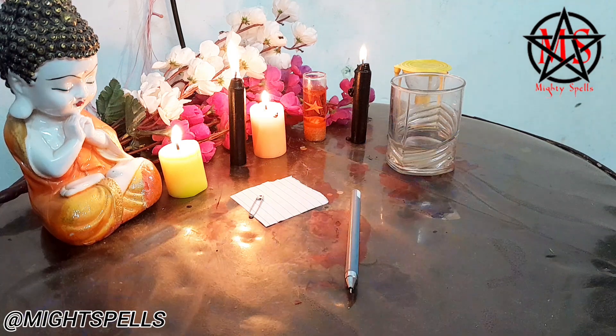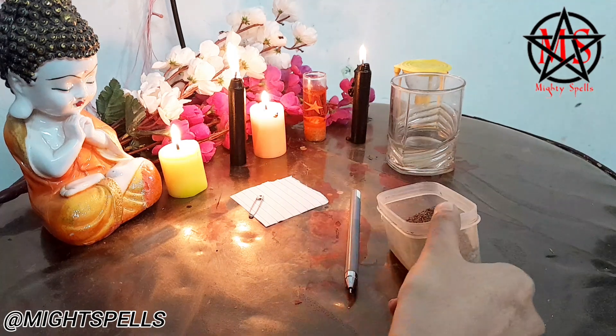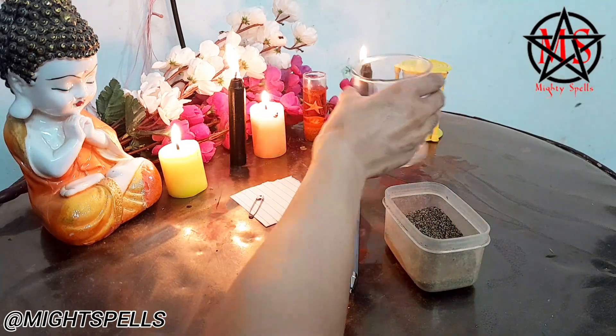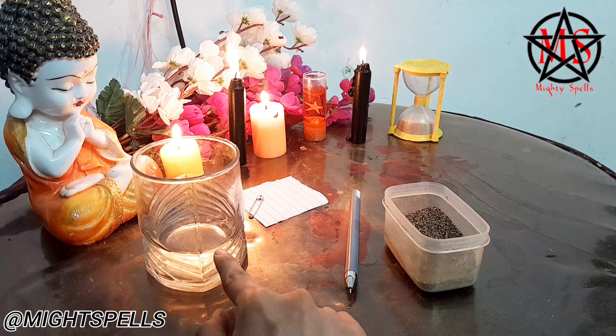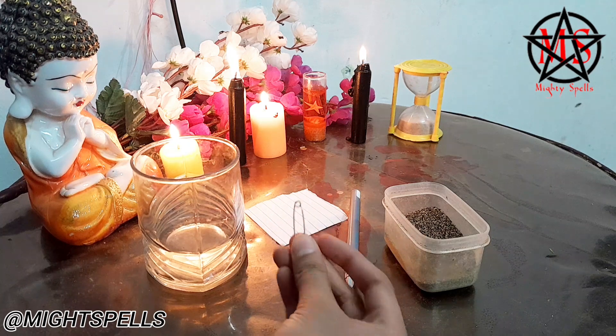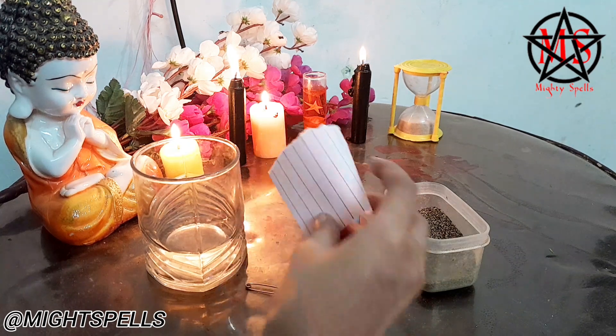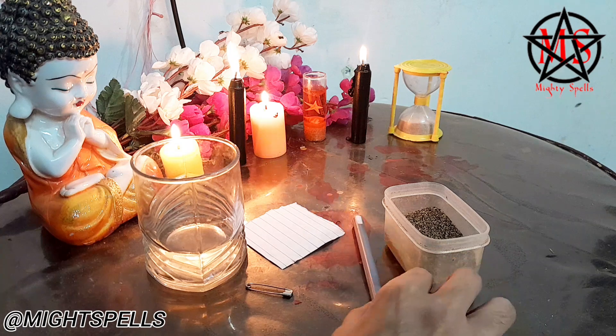The materials you will need are: some black paper, a glass of water filled at least this much, a safety pin, a piece of paper, and a pen of black color. These are all the materials that are going to be required by you to do the spell.